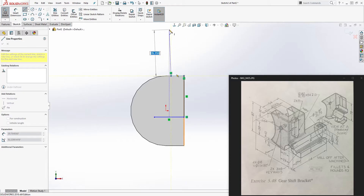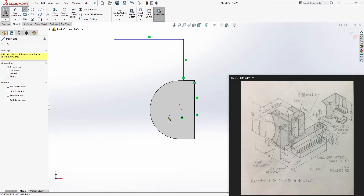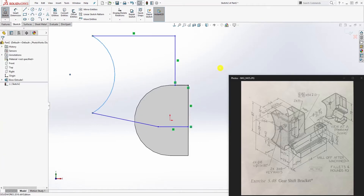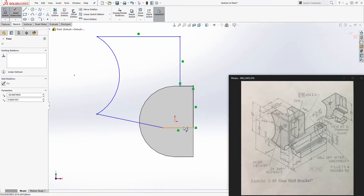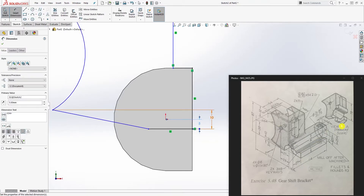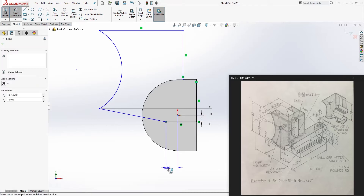Draw something like this for now, then draw another line coming up this way. Draw a radius — a two-point arc over here — so you get something like this. Now start adding dimensions: from this point to this line is going to be 10; from the centerline to the center of that arc to the bottom line is going to be 5; and from the centerline to this point is going to be 27.